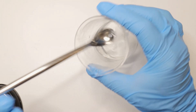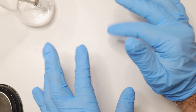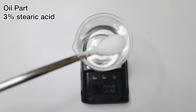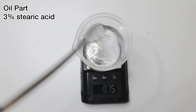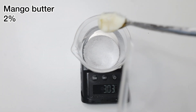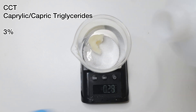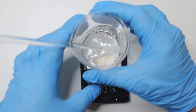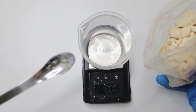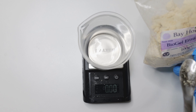Next, I'm bringing in the oil part: 3 grams of stearic acid, which is also a very good cleanser and will lift up dirt. Then 2 grams of mango butter to give us creaminess and emolliency. Let's melt the oil part.